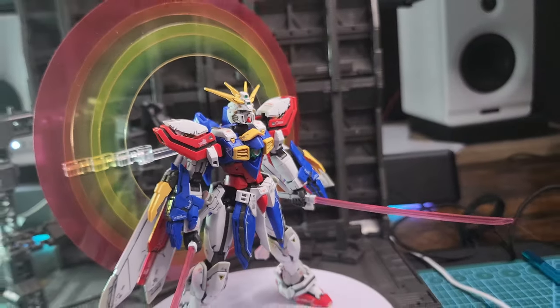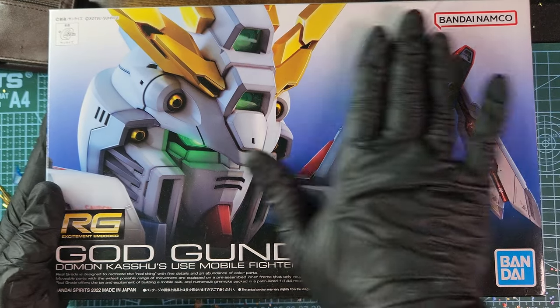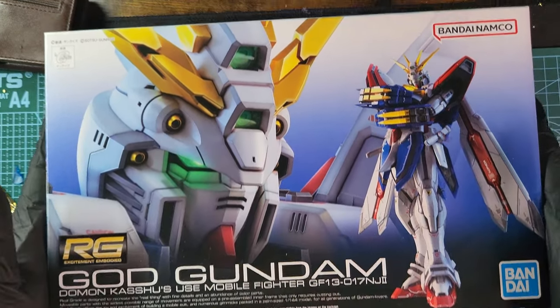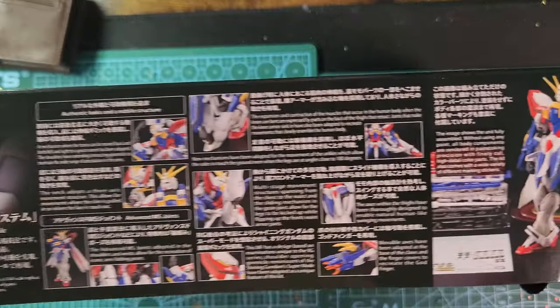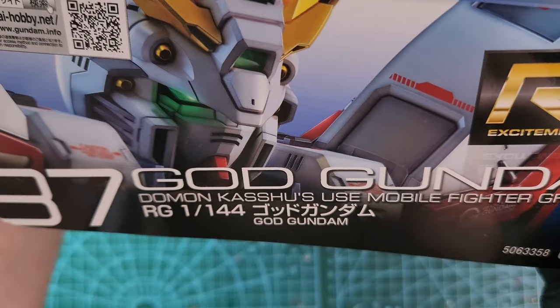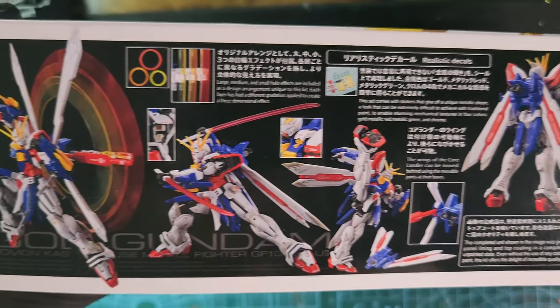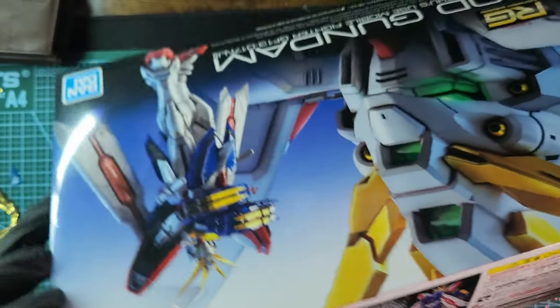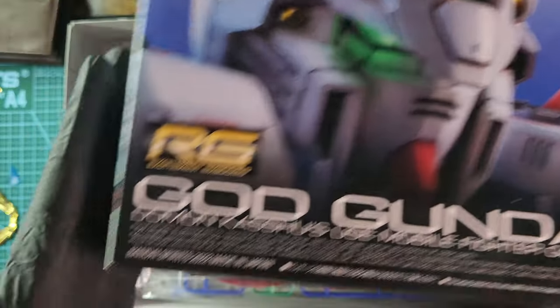Let's check the unboxing. As always, that beautiful illustration in the front — Bandai doesn't disappoint and the box feels really premium. On the sides you see some lore, some history, and some illustrations. On the other side you'll see some poses and some gimmicks. The box feels real nice, and here is what's inside — you'll see that this time you get stickers and not waterslides.